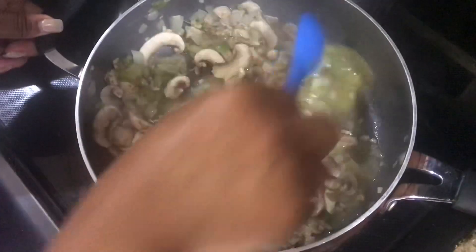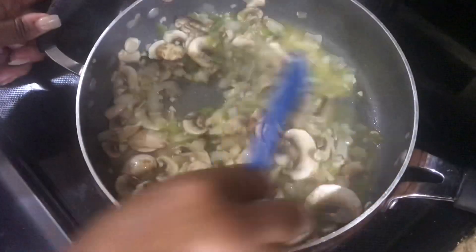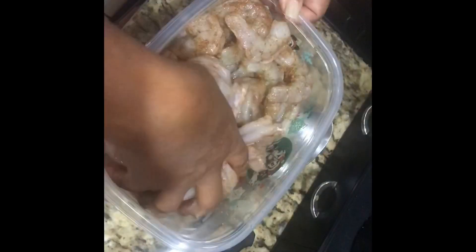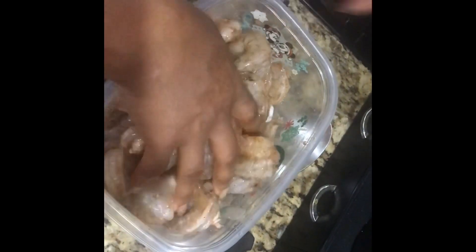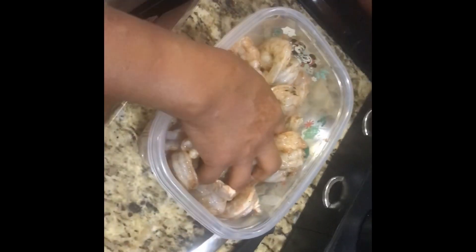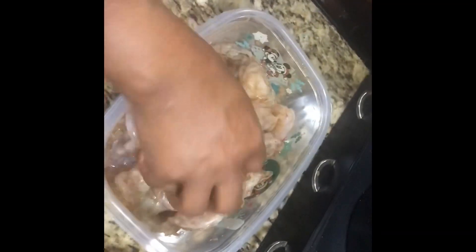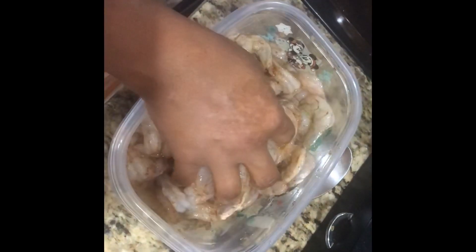And then after this finished sauteing, I'll show you how I add my shrimp and make my gravy. I peeled and deveined my shrimp. I put some seasoning — this is the seasoning that I put on my shrimp — and I'm just mixing it up. As you can see, this is still sauteing.